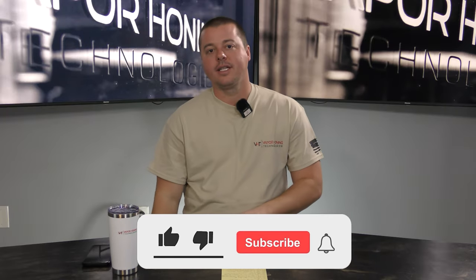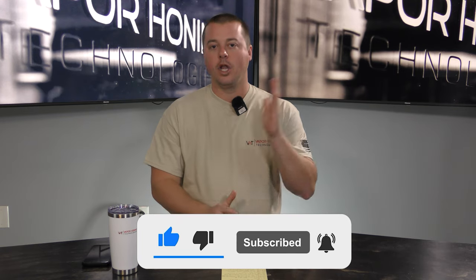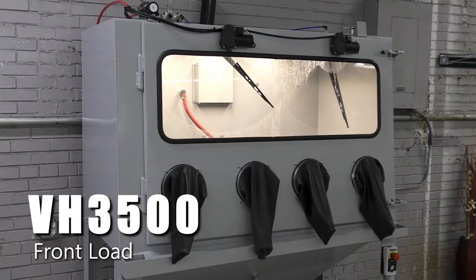Hey guys, John here from Vapor Honing Technologies. Today we want to talk about the advantages of our front-load vapor-honing cabinets. These machines are sweet — these are two of my most favorite machines, from the VH900 to the VH3500. Those are both front-load cabinets with front-load doors, and they are fantastic.